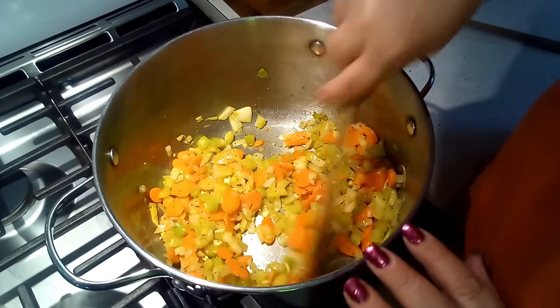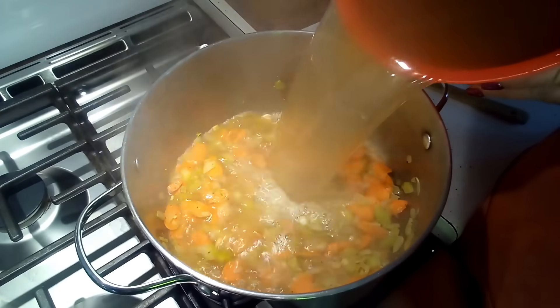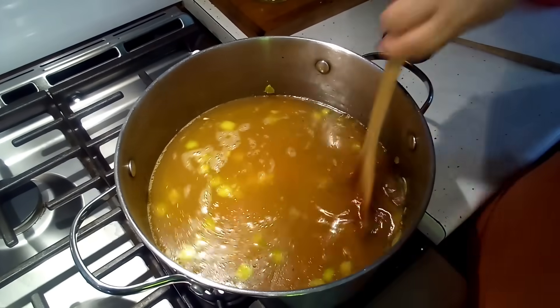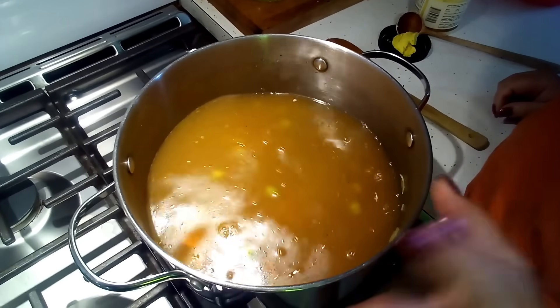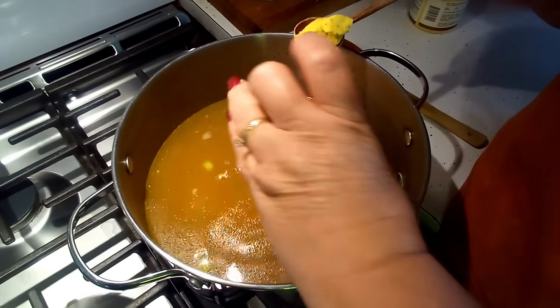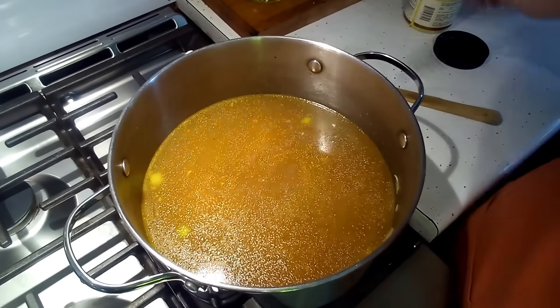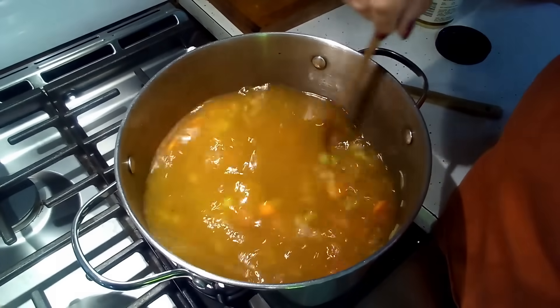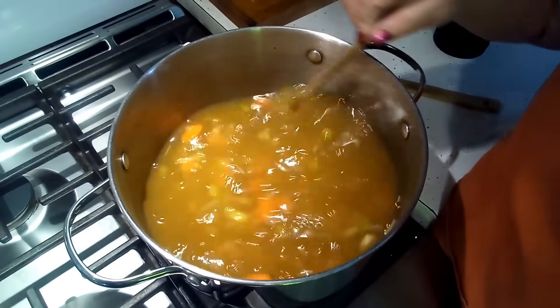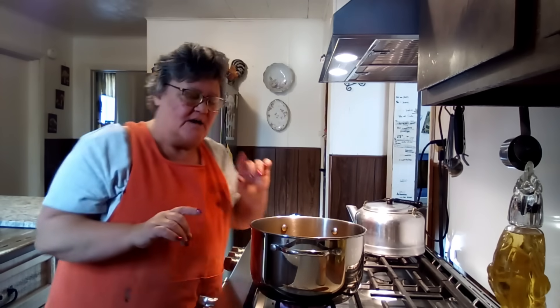Okay friends, the vegetables are nice and tender, so we're going to go ahead and put our broth in — a nice big bunch of broth. Gorgeous. Now we're going to let this cook about five minutes. I don't need to put any more pepper or salt in there because I already did that, but right here — and this is totally optional — I'm going to put some chicken soup base in there only because it will enhance that flavor a little bit. You could use Better Than Bouillon; that's probably the best to use. We're going to bring this up to a boil and let this simmer for about five minutes before we put our pastina in.